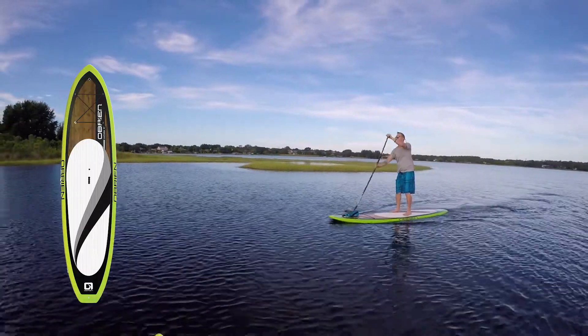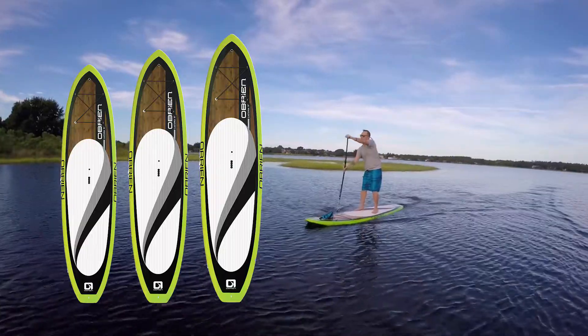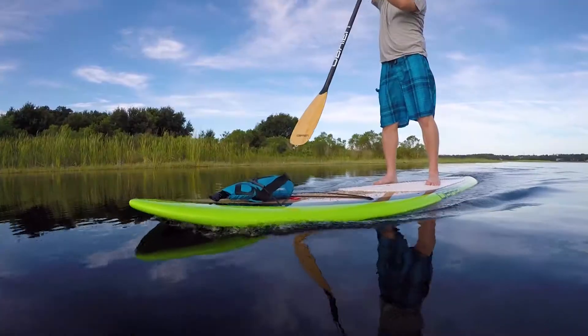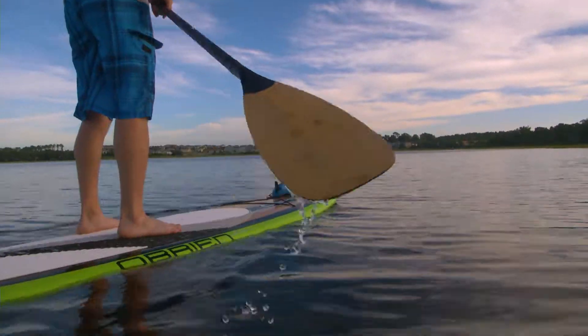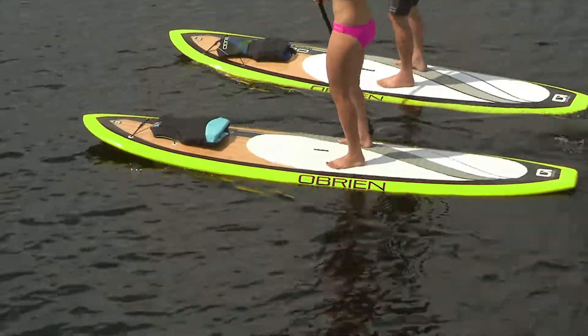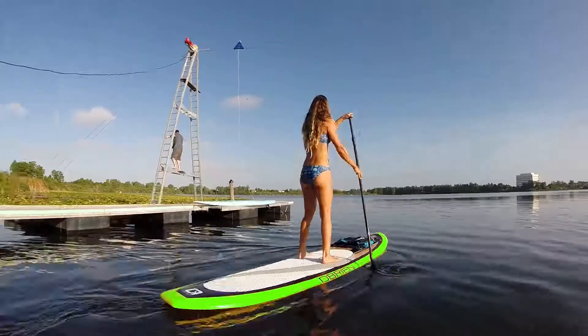Coming in three sizes — 10 foot 6, 11 foot, and 11 foot 6 — you have many options when it comes to buoyancy and stability. Longer sizes cater more towards those who are just getting started or for the larger riders. Cruise the flat water or catch some waves — this versatile board can be used anywhere, so hop on one and start enjoying the SUP life.